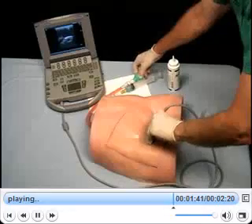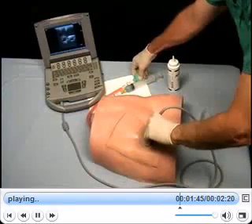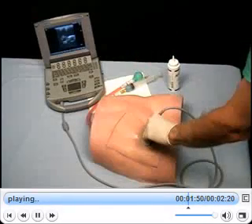By using the arterial pump, you can create a pulse and easily identify the artery by squeezing the bulb a quarter to half way and continue pumping the bulb in and out.